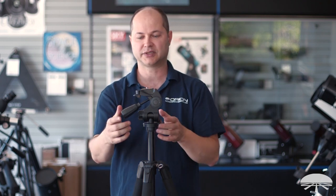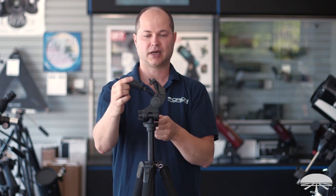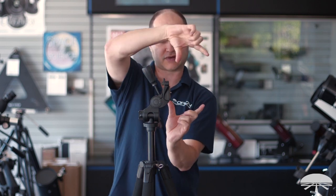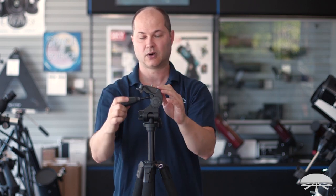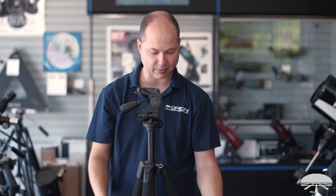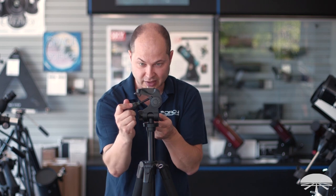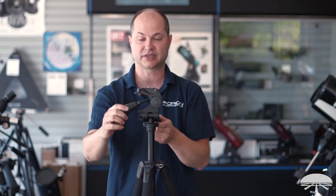This third axis doesn't help if you're using it for a binocular or a spotting scope. But if you've got a camera on here and you want to compose your image in a certain orientation, it's very nice and handy — it'll go to 90 degrees for vertical composition or horizontal composition, or anything in between in case you're set up on not quite level ground and your tripod's not perfectly level. You can adjust it right here for the exact composition you need.